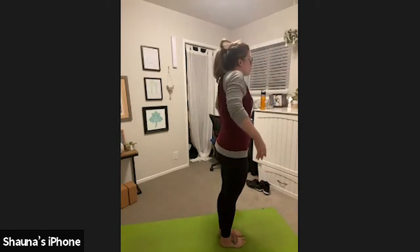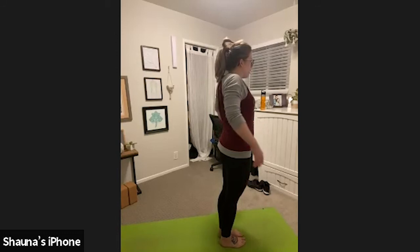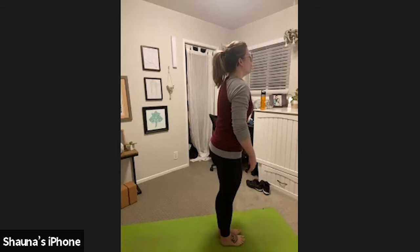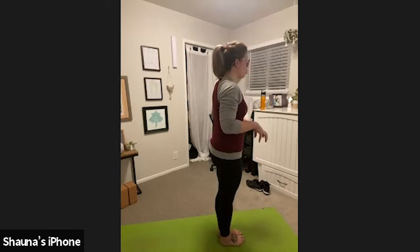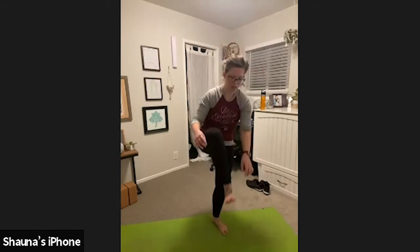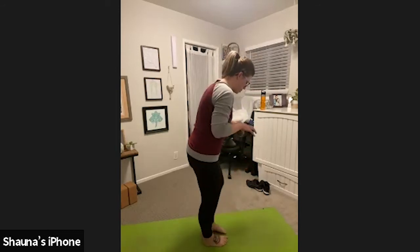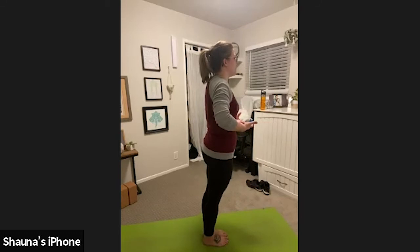Roll your shoulders up, back, and down. A couple more times there — up, back, and down. Preparing for mountain pose. Root down through all four corners of both feet. What I mean by the corners of your feet: you have one corner under your big toe, one corner under your little toe, and one corner on each side of your heel. Press down like you have roots of a tree into those four sections of your feet, and then lift through everything else.